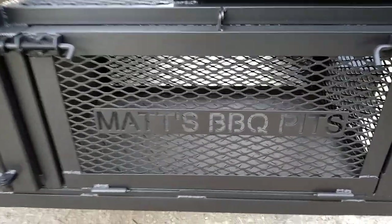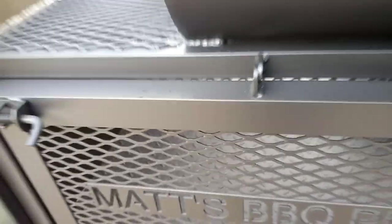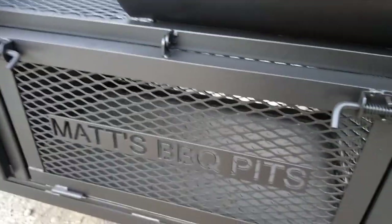Down here we've got a fold-down tailgate. On this trailer pit, it serves as a lockable storage space. We've got little tabs with holes so you can put a lock through it — that way you can put something in there, like an ice chest, store it away and lock it up.